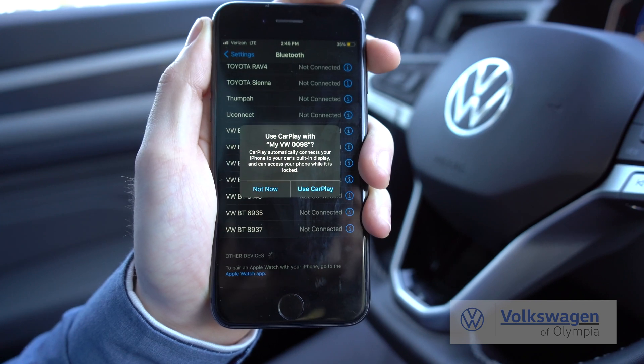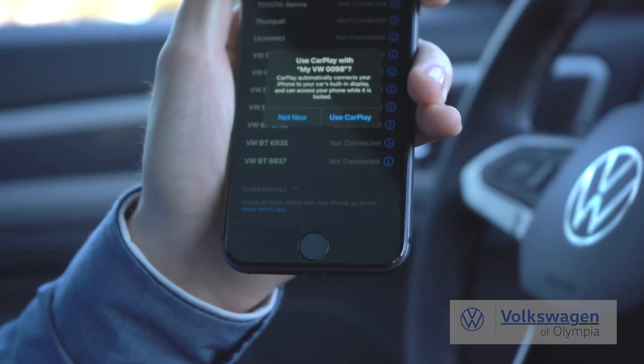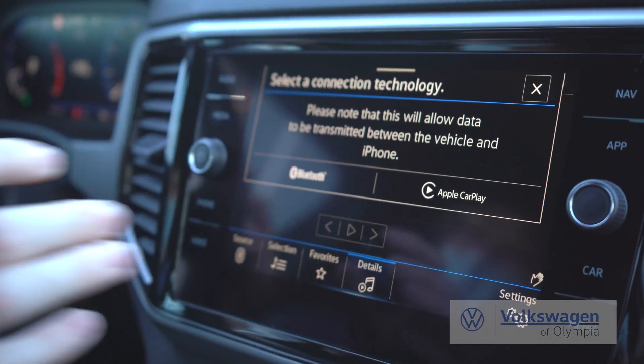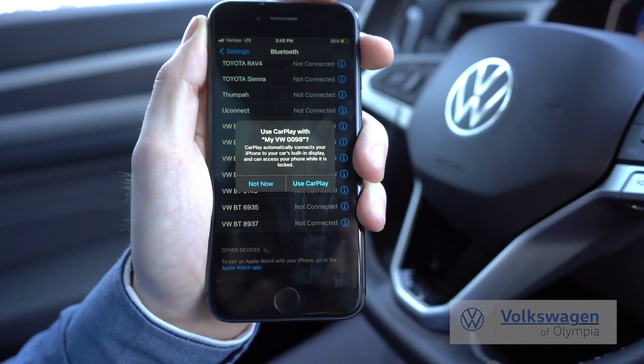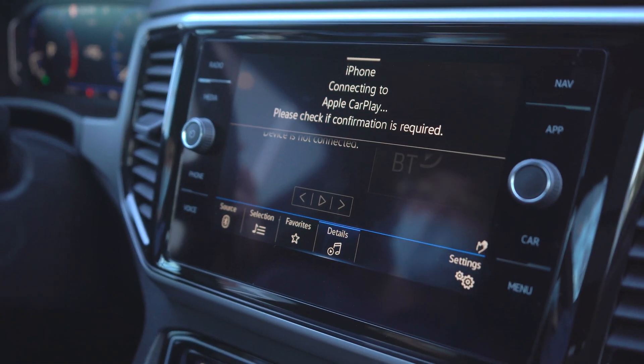Now it'll give you two options: either use CarPlay or not now. You can also run it on the car infotainment through either just Bluetooth itself or Apple CarPlay. You want to hit use CarPlay on your phone, and you'll also hit use CarPlay on the infotainment.